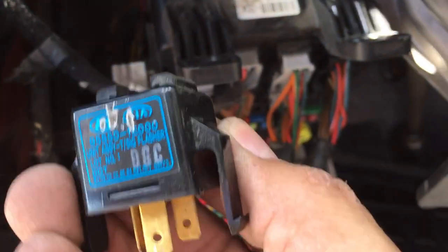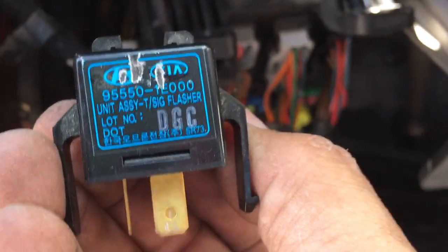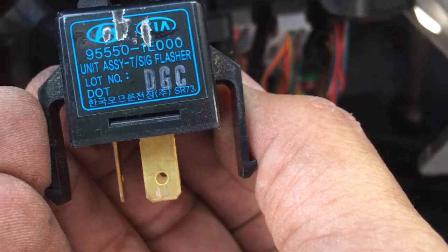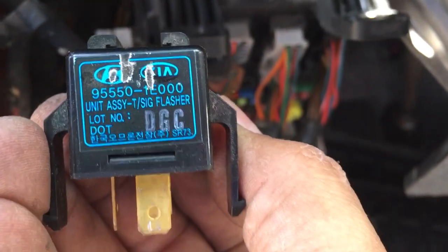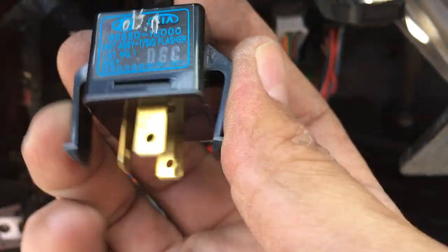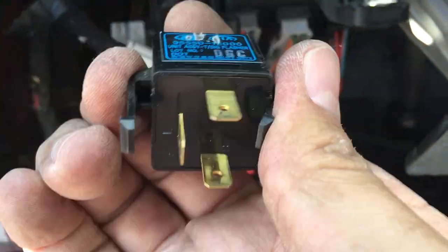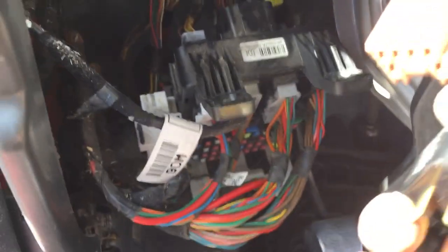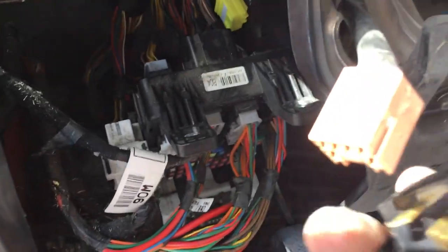This is the flasher that comes originally with the vehicle. Most likely you can find a replacement at your local auto parts shop. The part that was a little bit hard is this pressure clip on it — because you're trying to get your hand in there, pressing and pulling it up, it's a little bit of a pain in the butt. Nevertheless, it's doable.